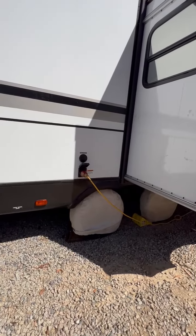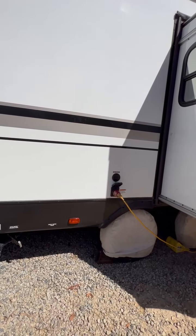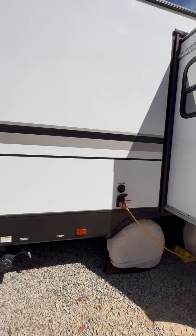We keep the tires covered so they're in great shape. We have an adapter so you can just plug it into your house to keep that refrigerator running. The refrigerator is gas and electric. And there's your cable hookup.